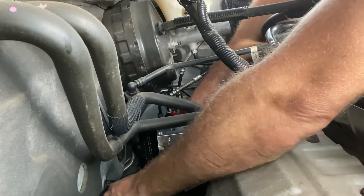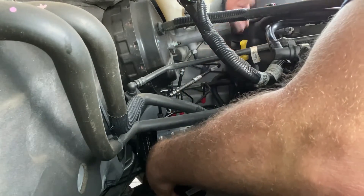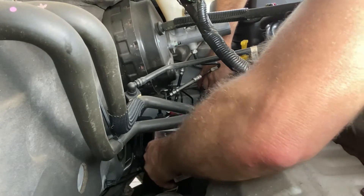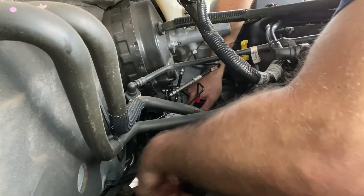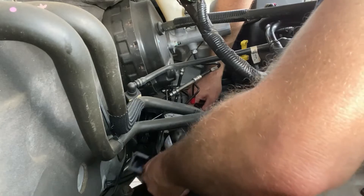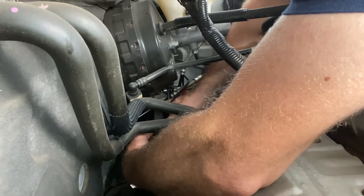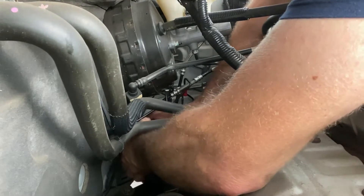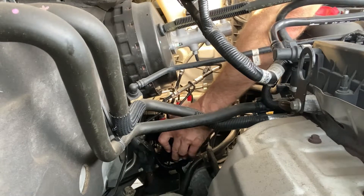That part goes on top — I did take that out to loosen it up. I think I'm close enough. I'm going to try to put this harness on. So that feels nice and secure. I'm going to put a bolt in.